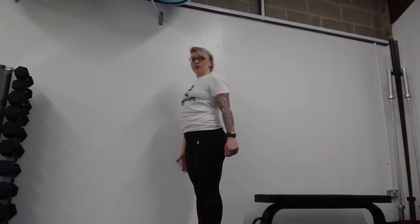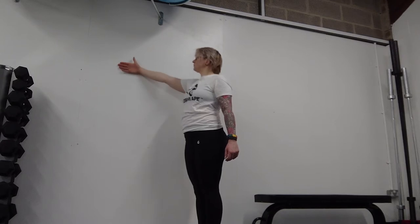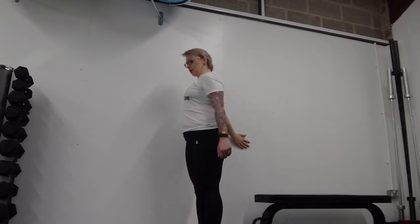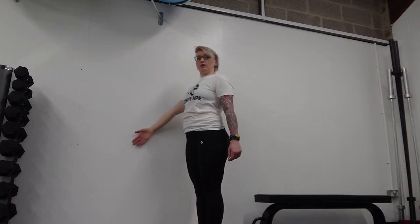When you get to 6 o'clock you're going to need to turn your palm away from the wall and come up the front. We're then going to repeat and you're going to do this stretch nice and slowly, maybe 3 to 5 times.